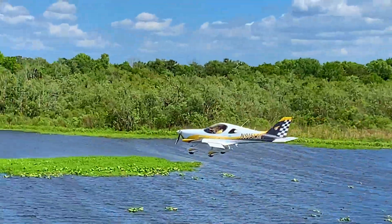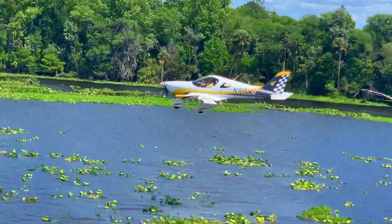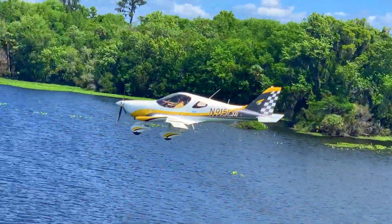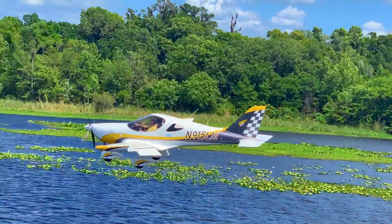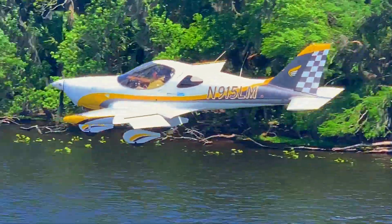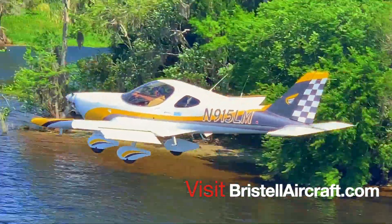The Bristel Speedster with the 915 fuel injection, intercooled, turbocharged, 141-horsepower engine screams into the sky and cruises along at 145 knots or 170 miles an hour true airspeed — and of course, that's at altitude. Get more at BristelAircraft.com.